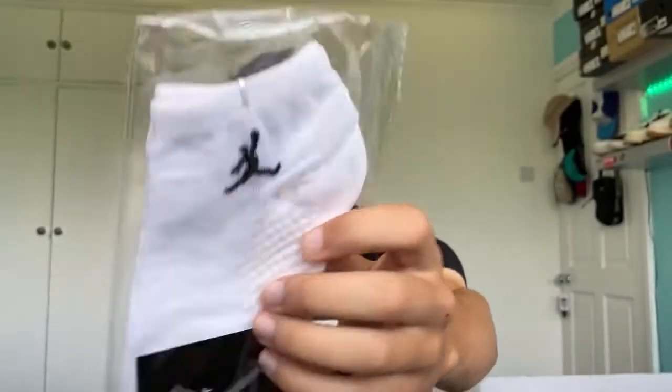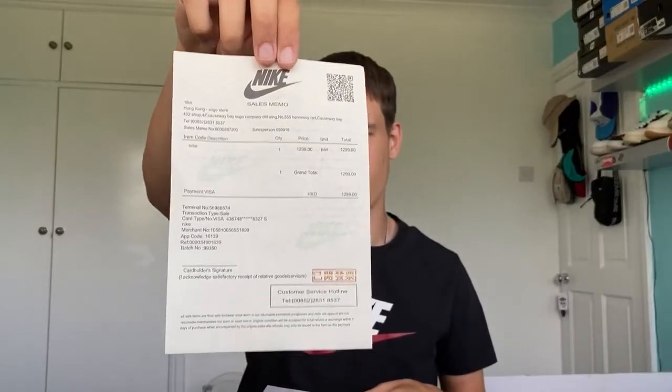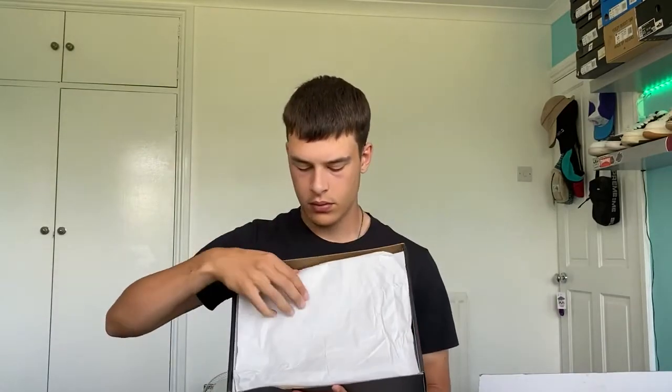Opening these up we get a lot of random stuff — first off we get some Jordan socks, then a leaflet telling you how to wear your shoes which is all in Chinese so I can't read it. We also get some receipts I haven't seen before — one shows I paid 1299 yuan, there's what looks like a sample tag, and a Nike receipt. We get a lot of crap but we're here for the shoes.